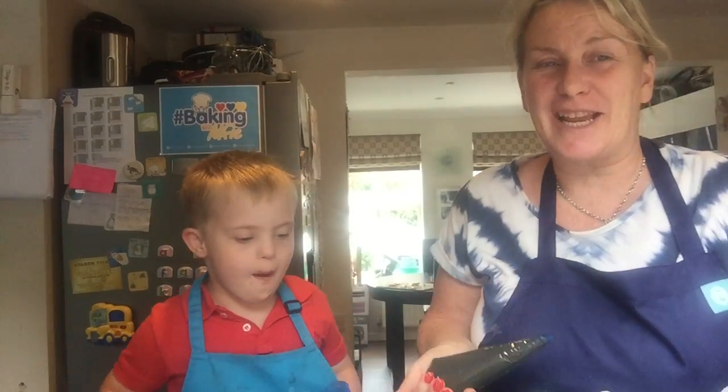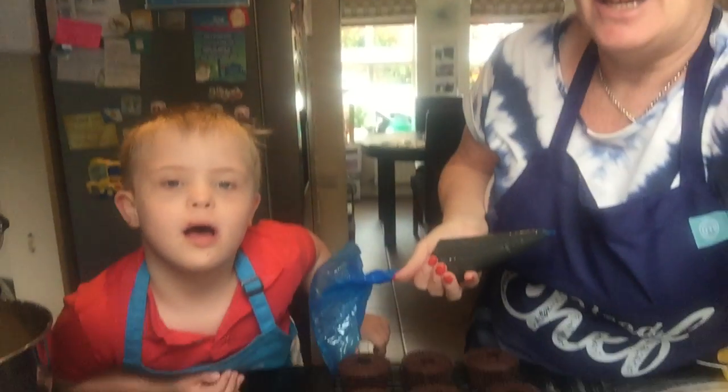Hello! Hi, we're just going to decorate our cakes now, the Nutella cupcakes.